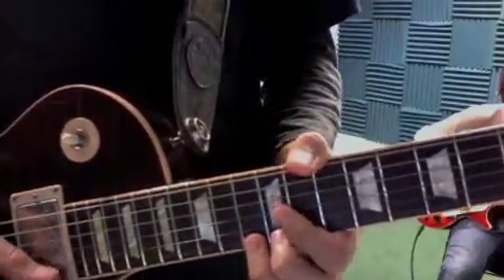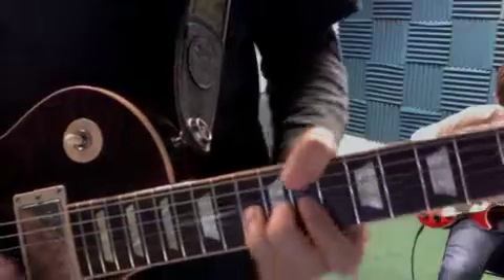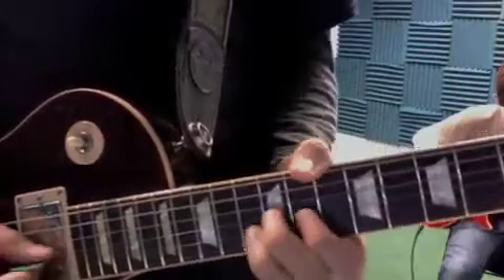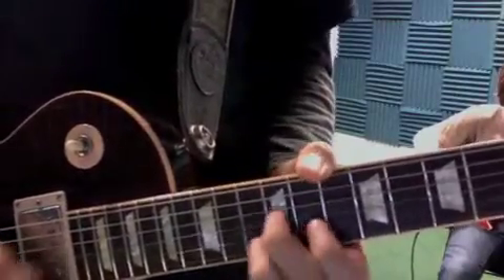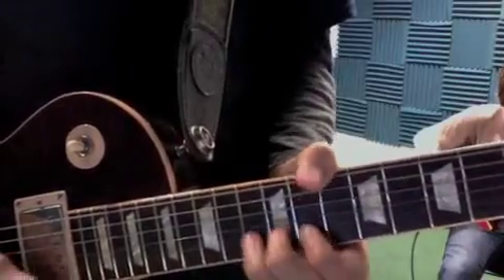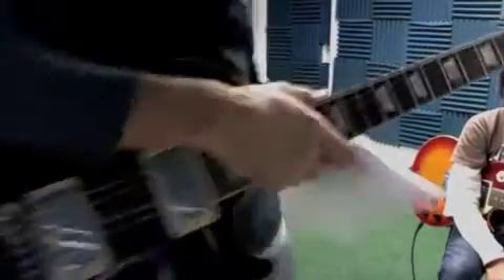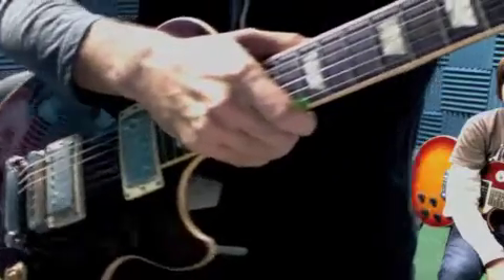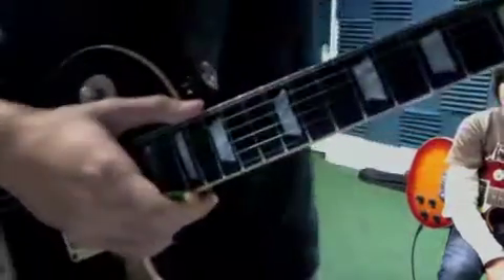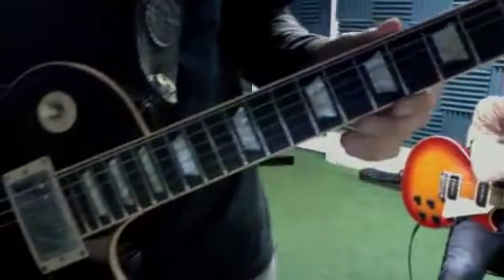And if you want to keep improvising over the solo, just do stuff like that. So here we go with the range. I'm going to play the first part in C, the 24 bars.